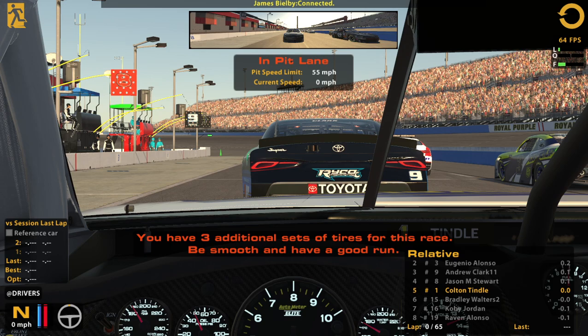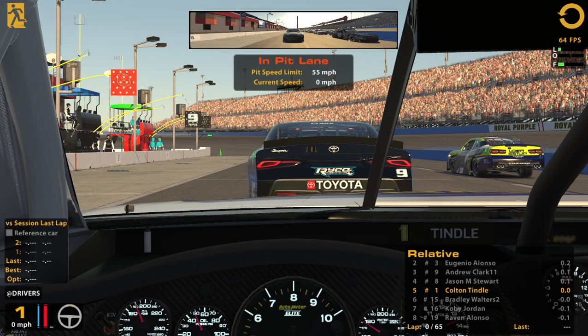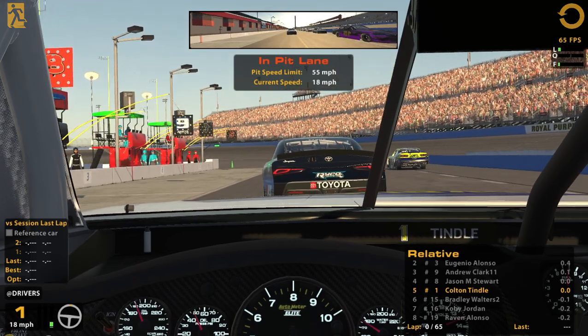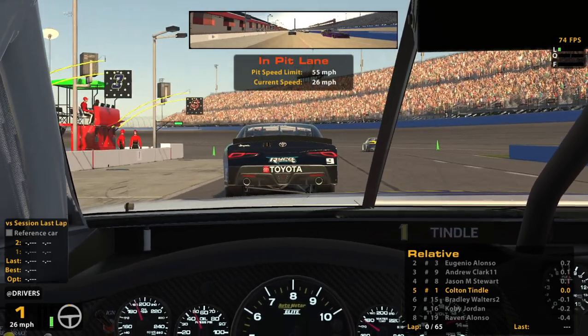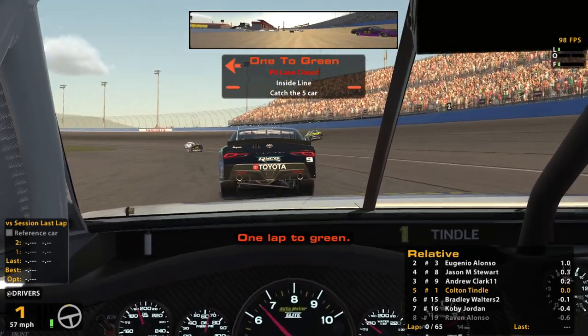What I was starting to say is that I run the high line qualifying, but I don't think that's where I'm gonna be for tire saving. I think I'm going to enter high but then kind of cut down — lift off pretty good and let the car naturally drift down the track. That's really what I want to do: enter high and let it drift down low.